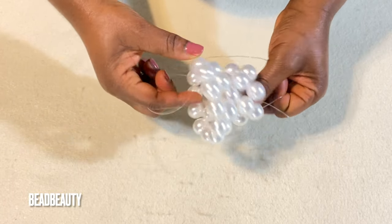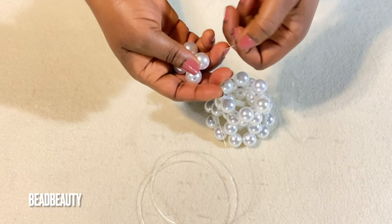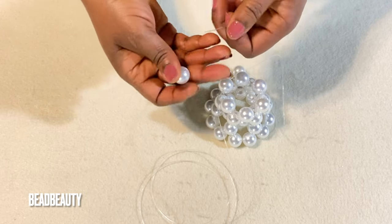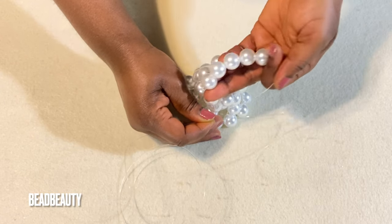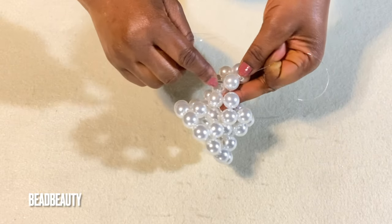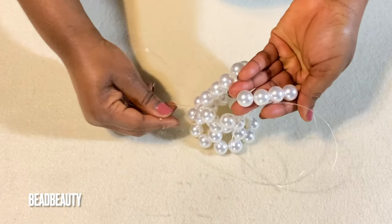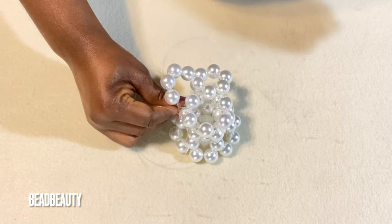Okay, this is the starting and we are going to work our way up. I'm starting with five beads — stringing five beads on my left line. I hold the last one, cross with the right line, and pull. Then I pull through the next bead. I add four beads to my left line, cross, and pull.